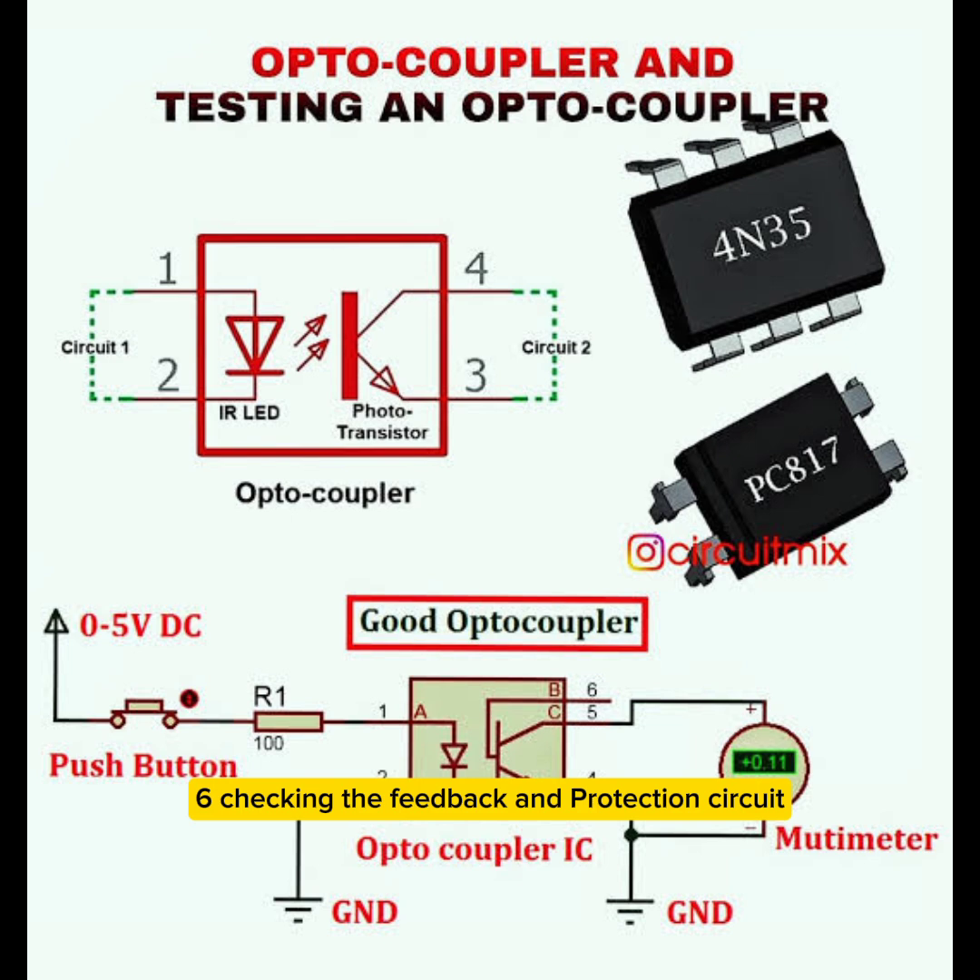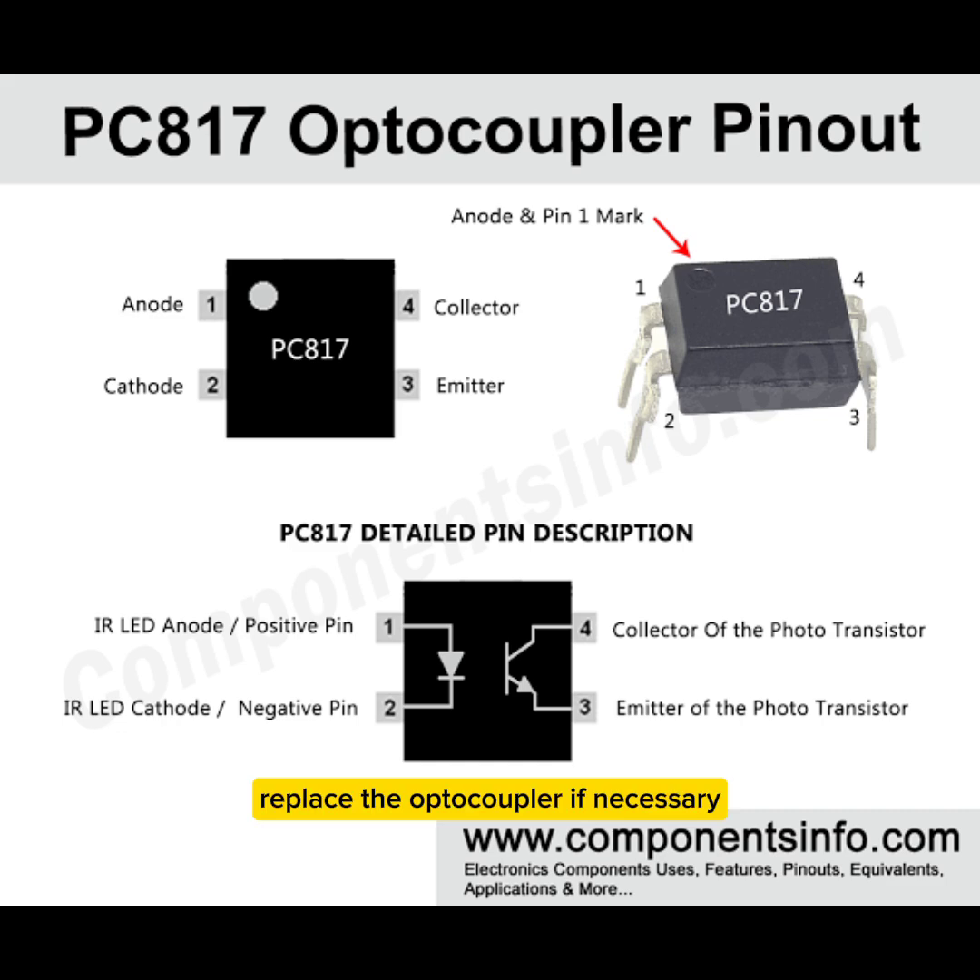Step 6 — Checking the feedback and protection circuit. Measure the optocoupler output and TL431 reference voltage. If the TV turns on for a moment and then shuts down, the feedback circuit might be faulty. Replace the optocoupler if necessary.